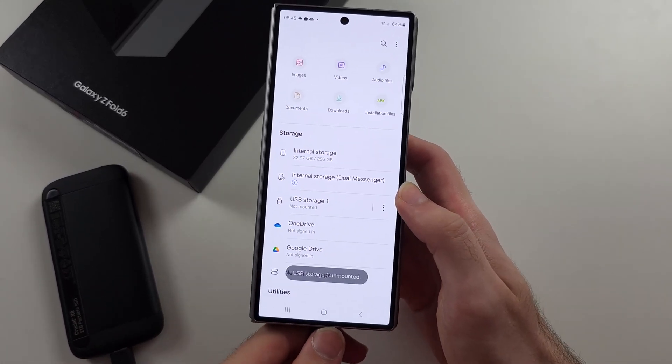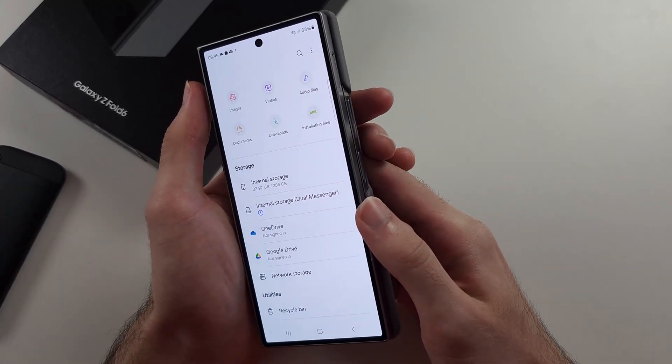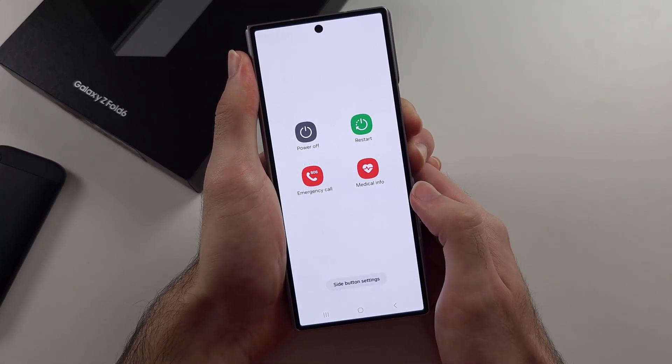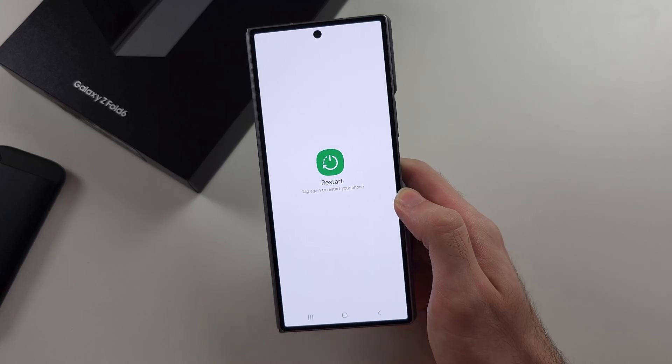What you need to do is just do a restart. Press and hold both power and volume down together, press and hold these two down, and release when you see the screen, then tap restart twice.